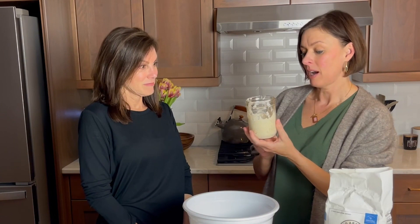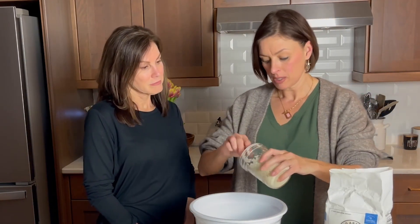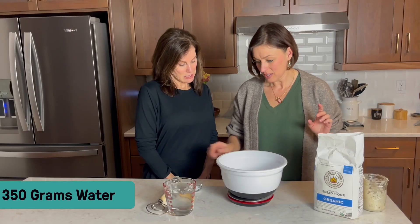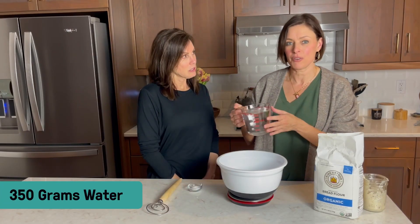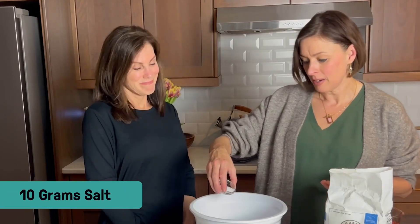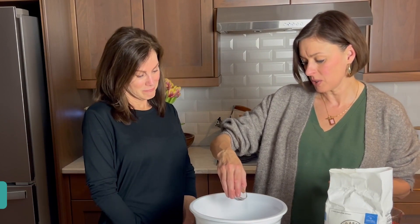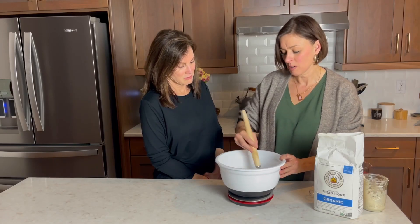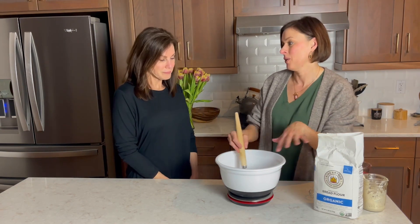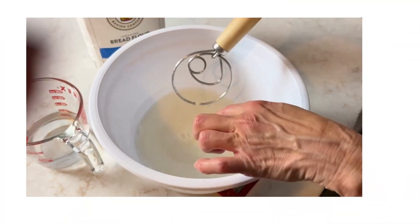I fed mine, so I'm going to add 50 grams of this sourdough starter to my bowl. To this I'm going to add 350 grams of water and 10 grams of salt — that's about two teaspoons. I like to use the whisk at this point just to incorporate all that into the water, because when we put the flour in it'll help distribute the starter.